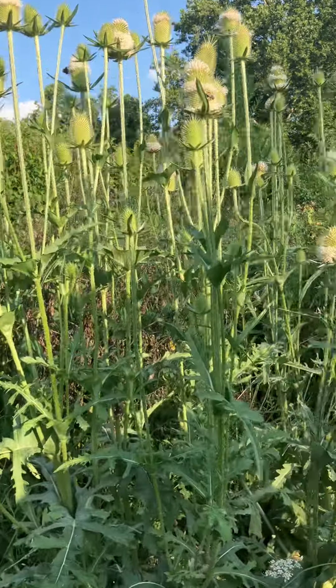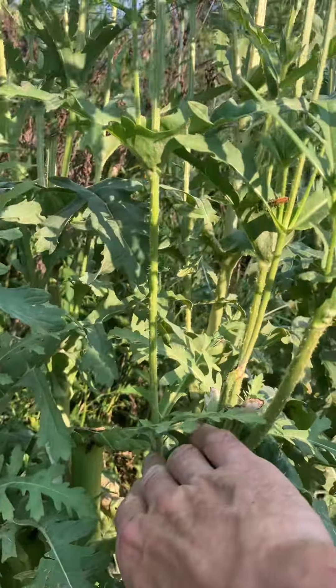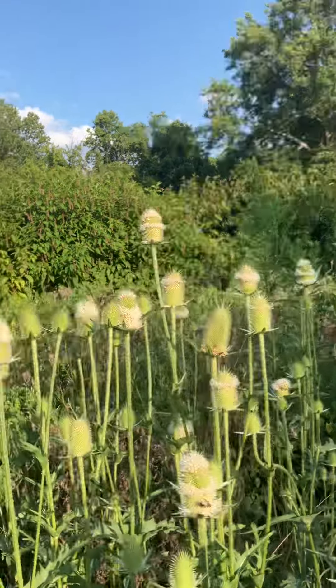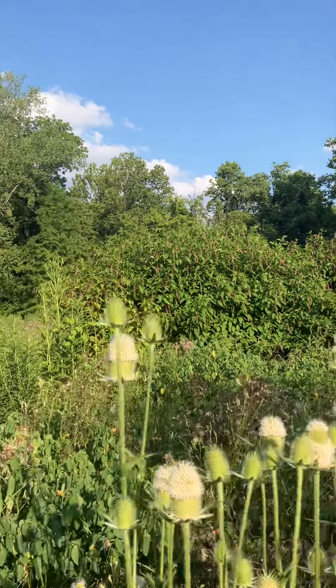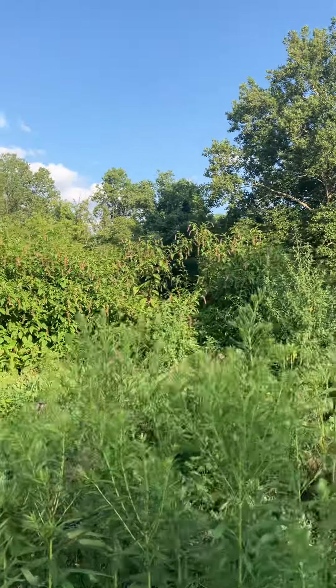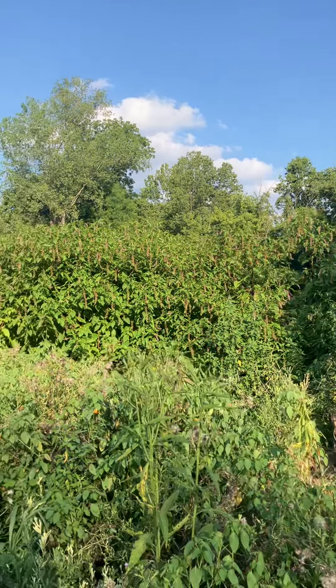The plant looks like it was cut off here. And let me show your faithful viewers the pokeberry back there, which is a very irritating plant. These things are at least 10 feet tall.